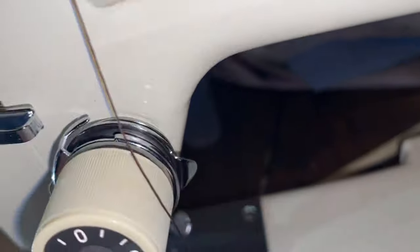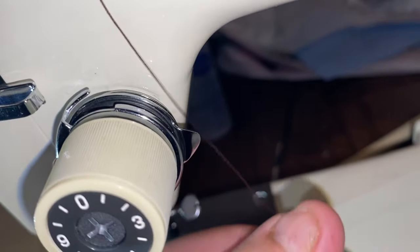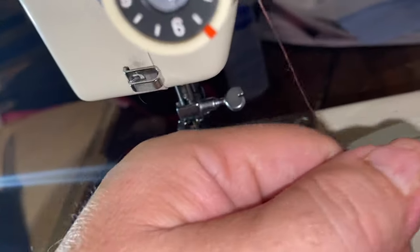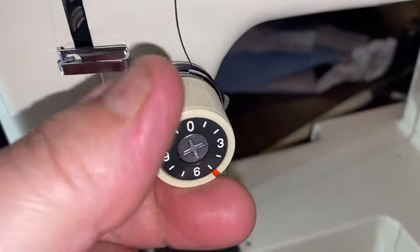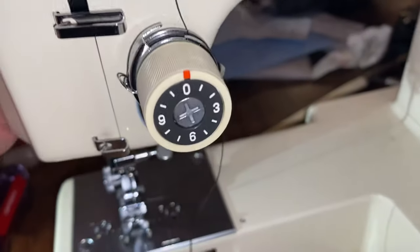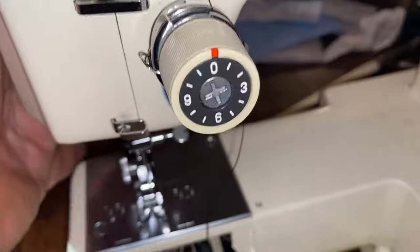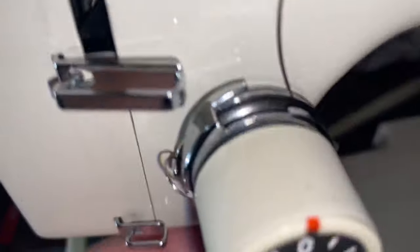If you see this little tab here, it's saying hey, rest the thread on that little tab right there - not on the back side, on the front - and it will fall in place. Now you're between the discs. Basically these discs act like a sandwich. When you're on zero the discs can slide, and the discs engage when the presser foot's down.